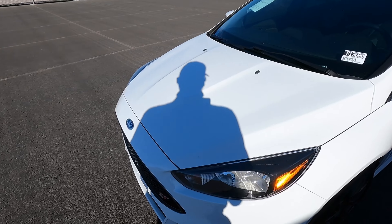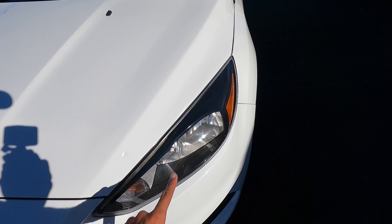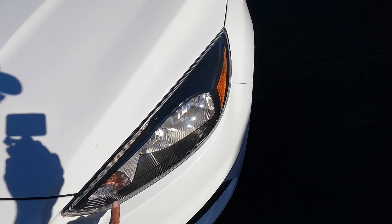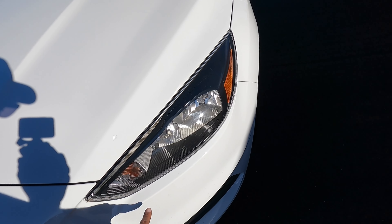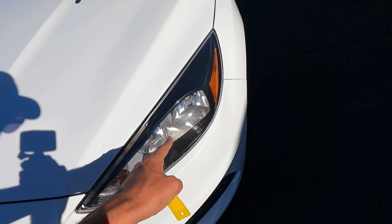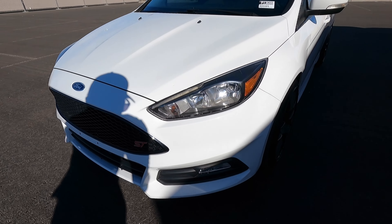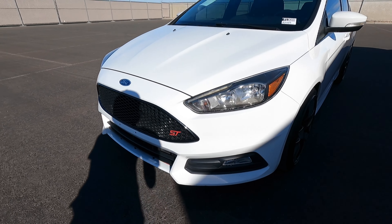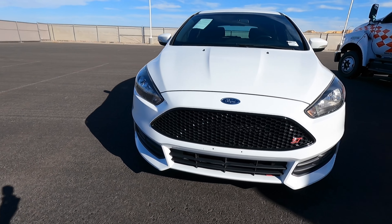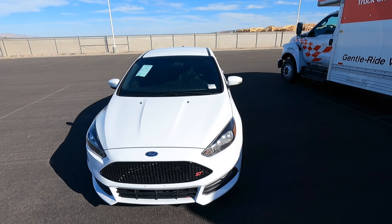Starting off in the front — sorry about my shadow, the sun's kind of at a weird angle — but all STs have the blacked-out headlights. This one is a ST1 because the ST2 and ST3 have the bi-xenon swiveling projector headlights. And then we have just standard fog lights on all models. The ST has this really cool aggressive grille in the front, so you can see the front end looks really aggressive.